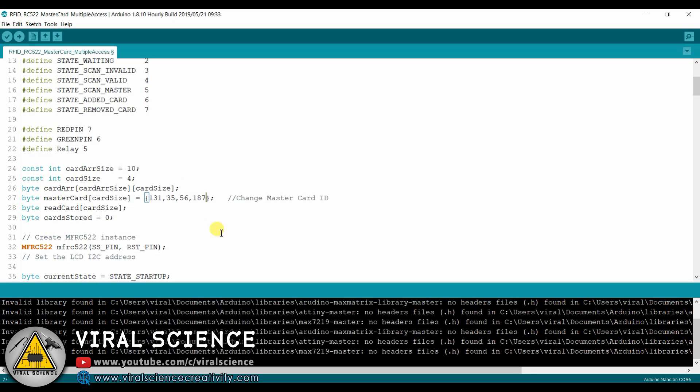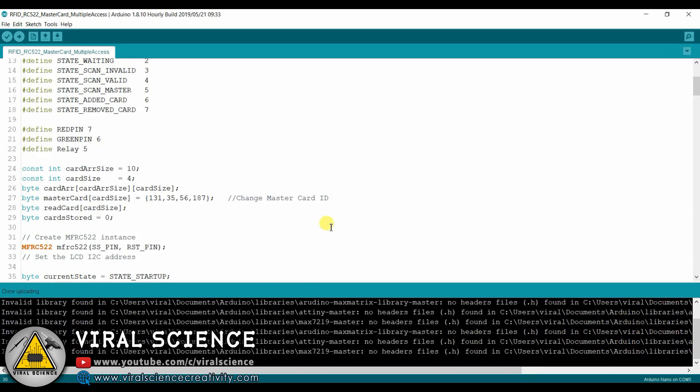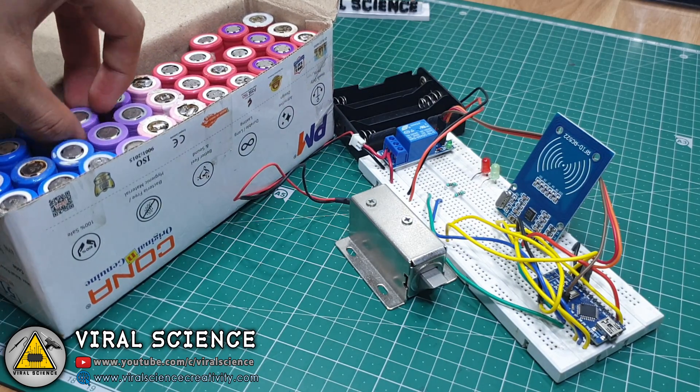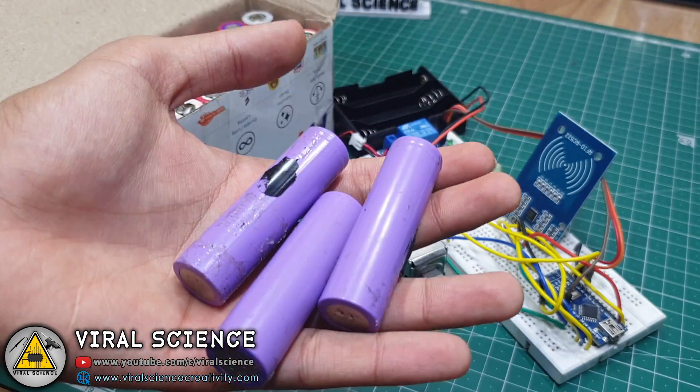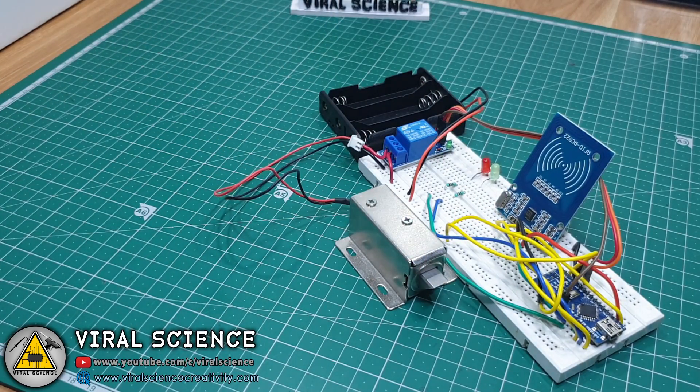Now upload the code again. I am using 18650 batteries — three of them in series, which provides 11.1 volts.